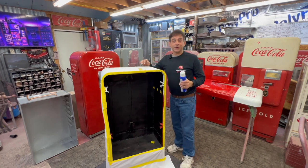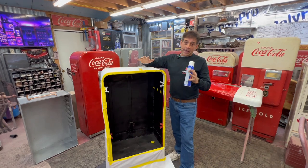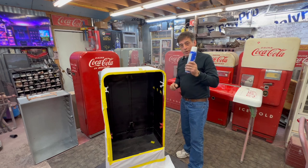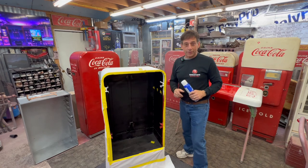Hey, welcome back to Soda Time Restoration. We're back on the Bendo 56, getting the cabinet coated on the inside right now. We're going to put one more coat on it and get things going. Bear with me just a second — I'm going to grab some stuff and we'll get started.